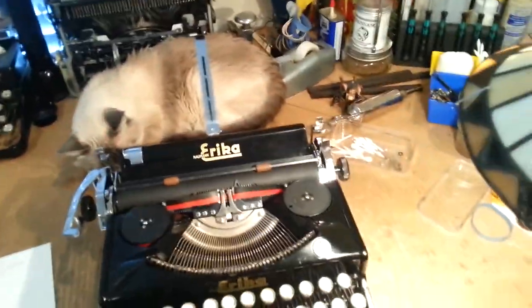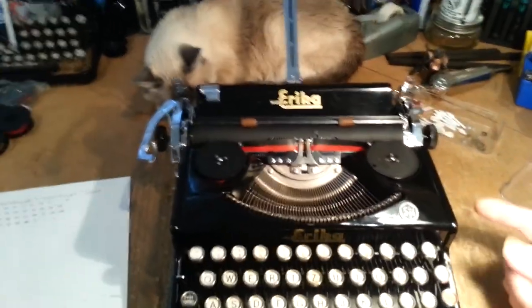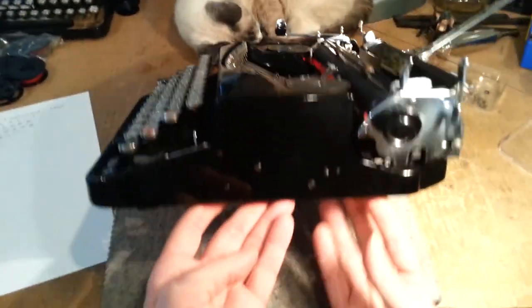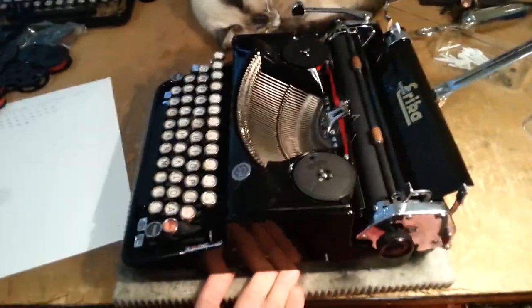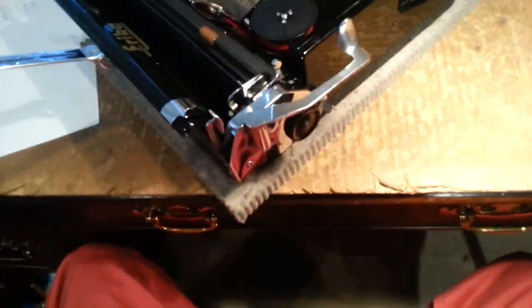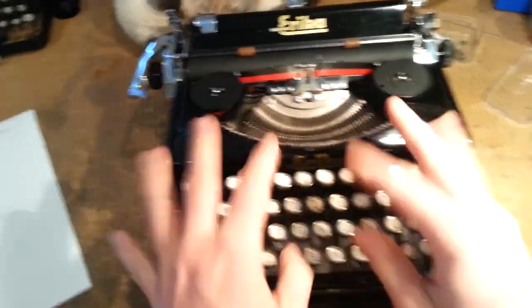The Erica Model M — this is one of the coolest machines ever manufactured in my opinion. It has features like you would not believe, especially not just to look at it. It's very similar in structure to the Model 5 and the others because it's got the same basic frame, but they've built a whole lot onto the back of the machine and a little bit onto the carriage.